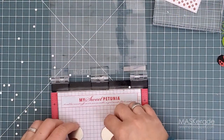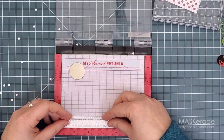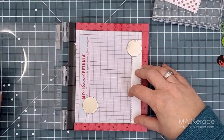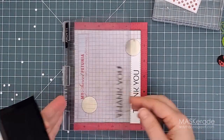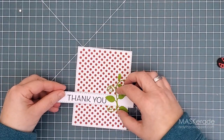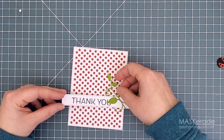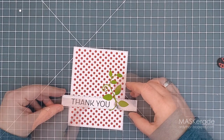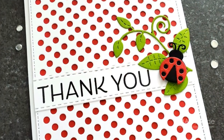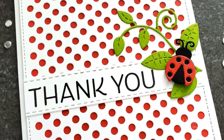Now back to our regular programming. I used one of the thank you sentiments from the new Thank You 6x8 set — it has a great mix of basic sentiments for thank you cards. I simply stamped it in black onto a die cut from the sentiment strip set, using my Misti in case I needed to re-stamp, but I didn't. I ended up using the other green branch because I couldn't get the first one placed exactly right, and I popped up the ladybug with foam tape. I love the play between the dotted background and the dots on her wings, and that pop of green is the perfect contrast.